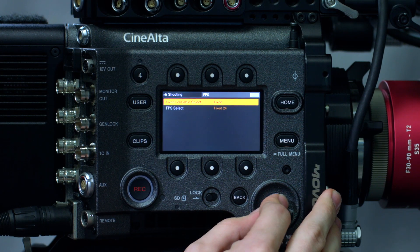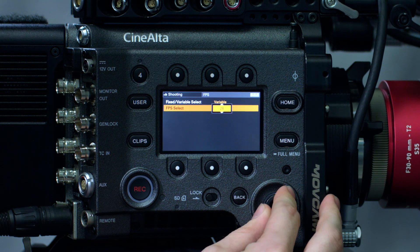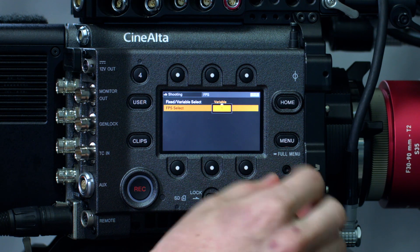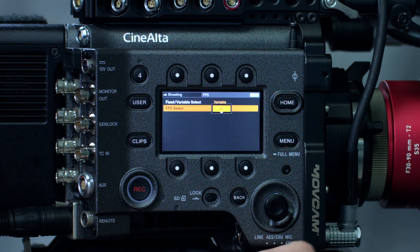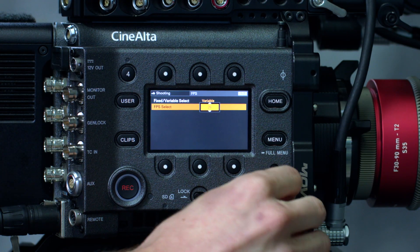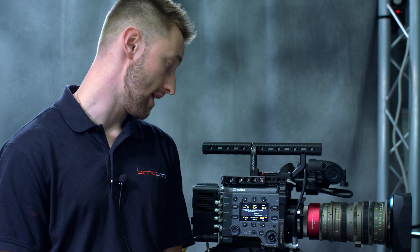We also have a couple other additions, such as frame rates — we now have variable selectable frame rates. There are changes between image modes: in 6K full frame we can only do 1 to 29 frames, but as you work down to the 4K options that can increase from 1 to 60 frames. We're not as fixed as we were with version 1 — there are a lot more variable options, which is really nice for operators and different clientele.